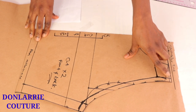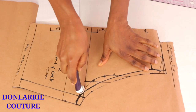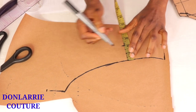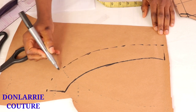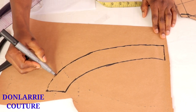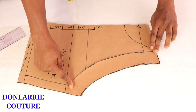I've cut it out and this is what it looks like. Now we're going to be creating a facing for the armhole curve to achieve a neat finish. I'm using my tracing wheel to trace out the exact armhole curve line, not on the seam allowance. The width of the facing depends on what you want — here I'm using two inches. Make sure the curve is parallel to the actual armhole curve line.